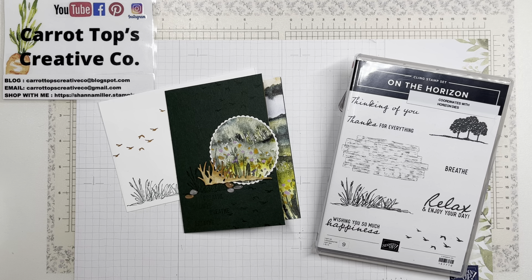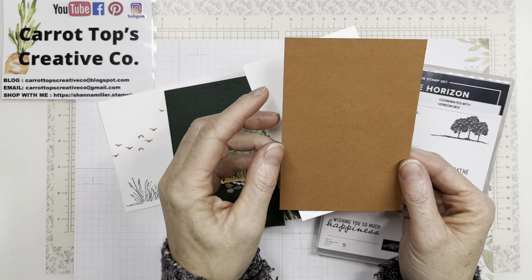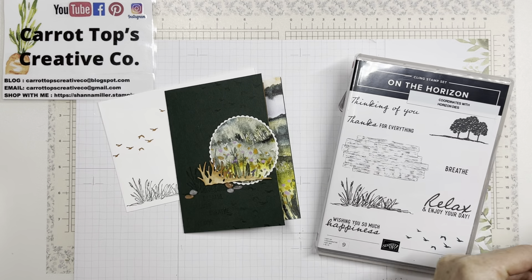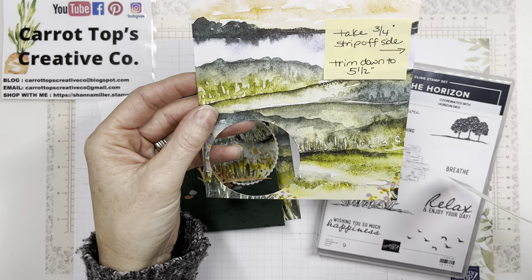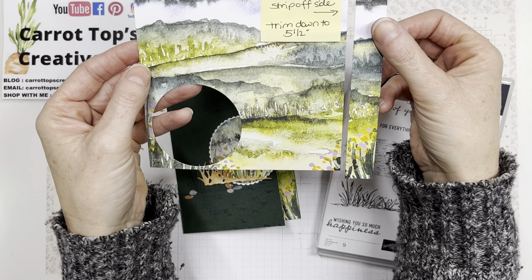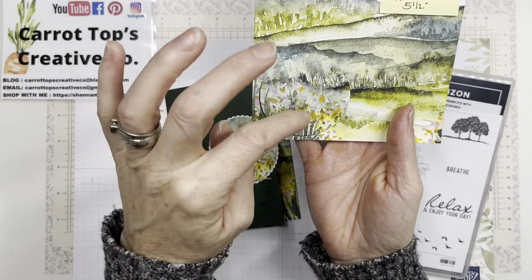You'll need a basic white cardstock layer for the inside at three and three-eighths by five and one-eighths inches, layered onto a piece of cinnamon cider cardstock cut at three and a half by five and a quarter. Those two layer together to create your inside. Then take your designer series paper — trim a strip off at three-quarters of an inch by five and a half for the peekaboo part. Out of the remaining corner, you'll cut your circle.